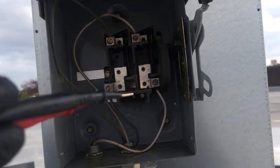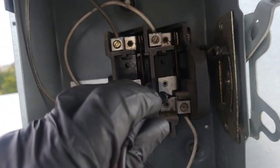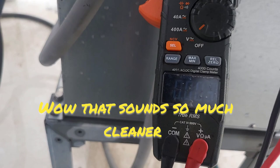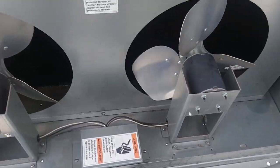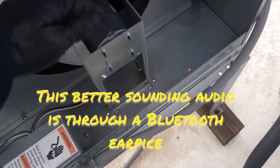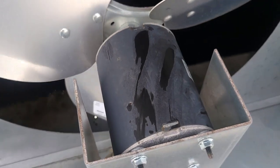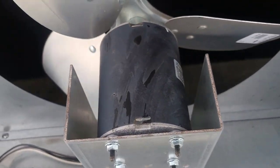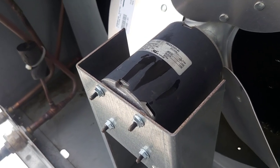Power... No power. No power. Now, even though I've got no power, for some reason these motors are hot. That means that they are hot.